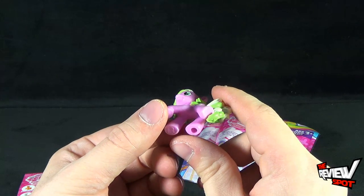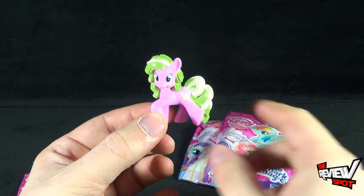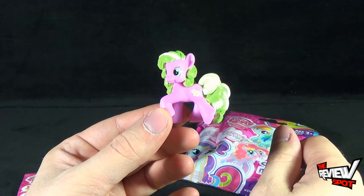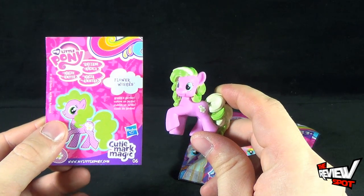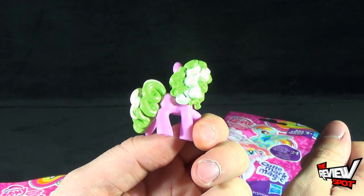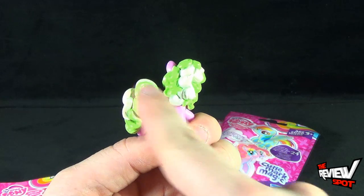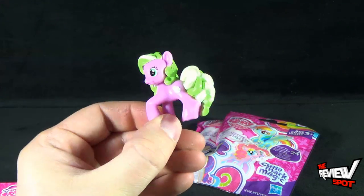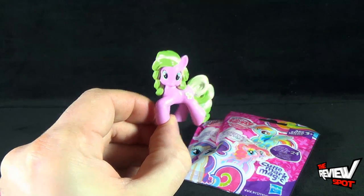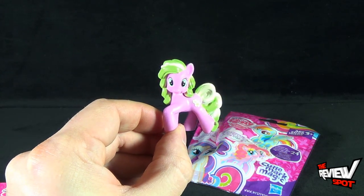If you guys haven't already subscribed to that channel, go over there and subscribe to Spot for Kids. We got Flower Wishes — I do like the sculpt on them. With the green, there's a lighter green and darker green hair. It's a pink pony with a couple of flowers on her pony tush.